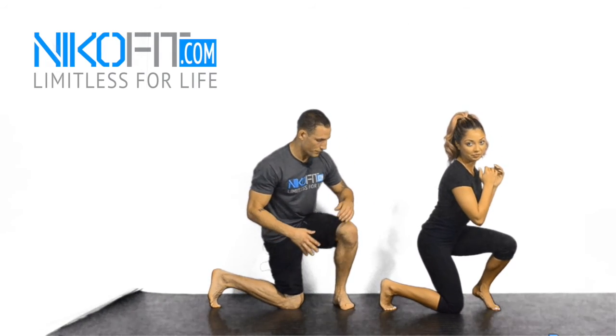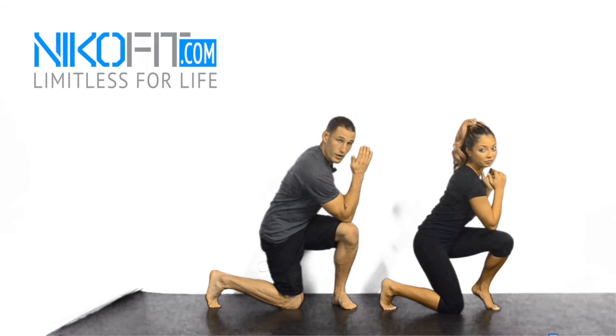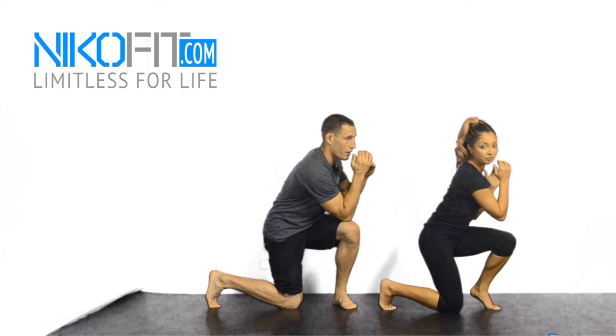Drop that knee all the way down, rest there, get comfortable. We're going to make sure that elbow twists over — opposite elbow, opposite knee. Keep our fingers on the eyebrows. Let's go up and down for ten.